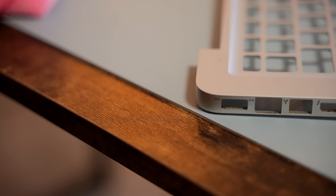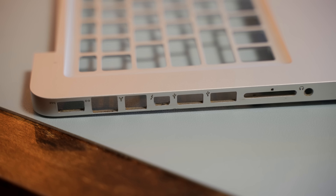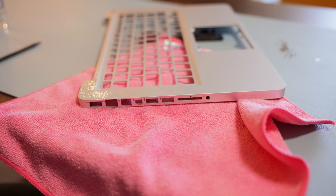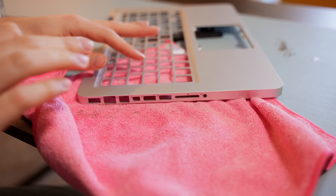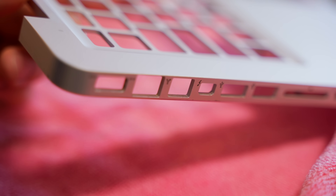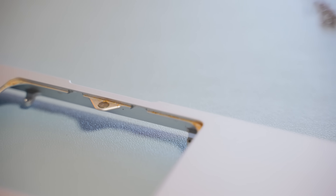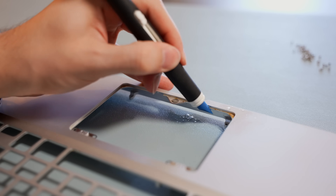Even the cutouts for the ports have built up dirt and grime, so they're going to need to be cleaned out as well. Predictably, the recessed area that holds the trackpad also has caked-up food and debris, so we're going to have to clean all of that out as well.